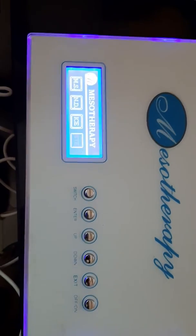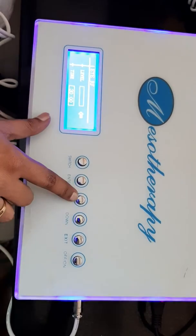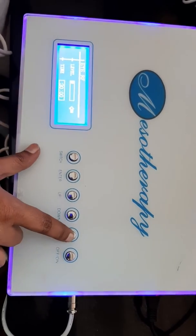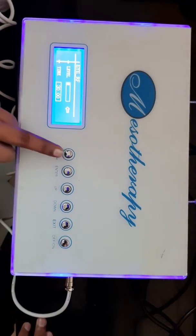Once you switch to the under eye mode, you have to enter it. If you want to increase the level, you can increase the level. If you want to decrease the level, you can decrease the level. After addressing the level, if you want to change to the time setting, you switch this button.